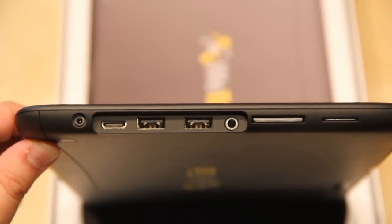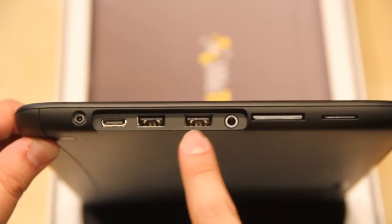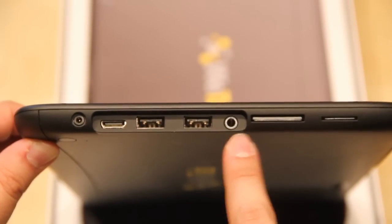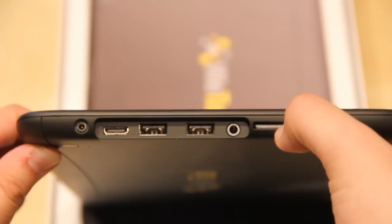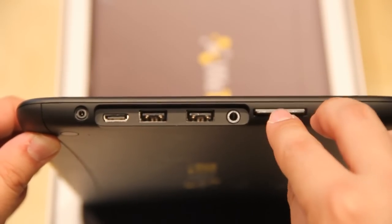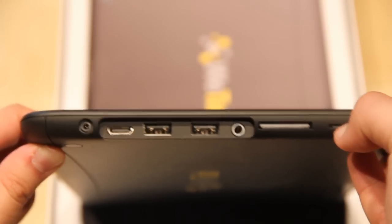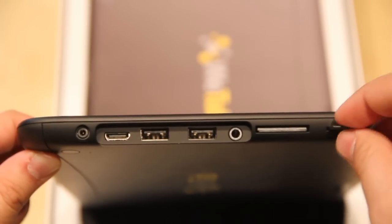Let's have a look at the I/O ports. On the left side we have the DC-in, Mini HDMI, 2 USB ports, a port for the headset, and an SD card reader with an SD card dummy inside right now.